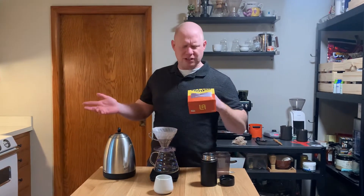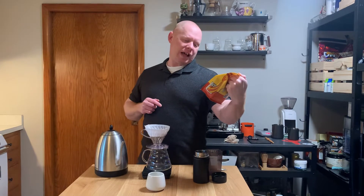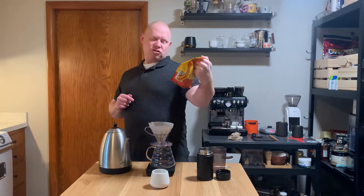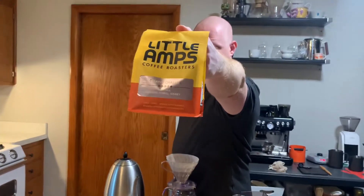Funny enough, I think I tasted Little Amps through Angel's Cup. This one's Little Amps, Nano Chala, Ethiopia — citrus, floral, and honey.